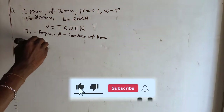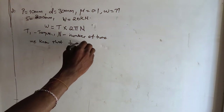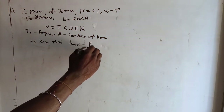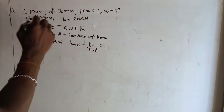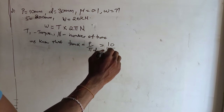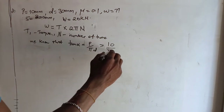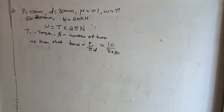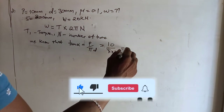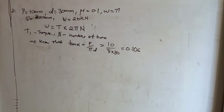We know that tan α is given by p over πd. We are given that p, which is the pitch, is 10, over π times d, which is the mean diameter of 30 millimeters, giving us tan α = 0.106.